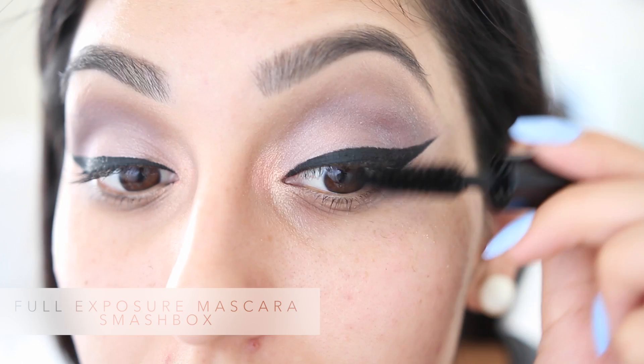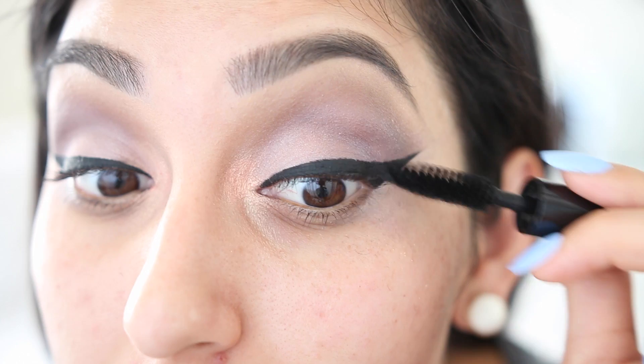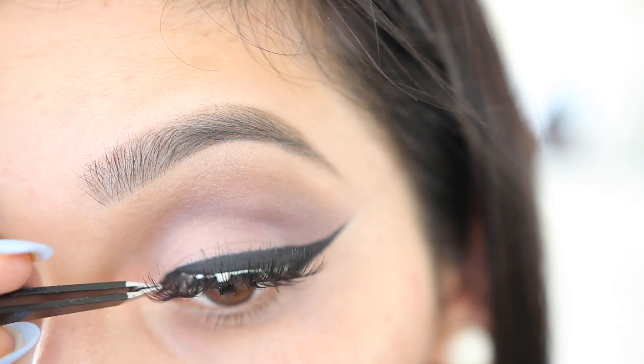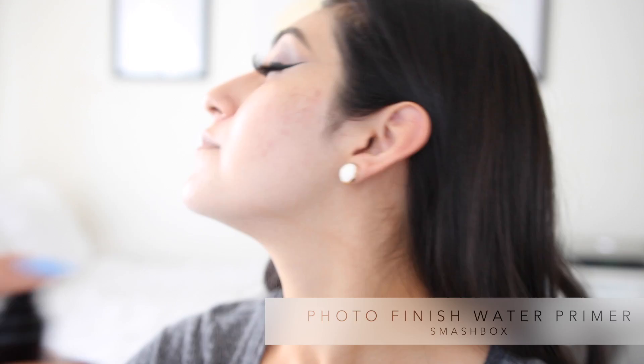After that we're gonna be coating our lashes with the Full Exposure mascara that comes with the palette, which is really gonna help our lashes be prepared for our falsies. The falsies I'm using today are from Coco Lashes — these are called Soco, which I highly recommend to any beginners because they're so lightweight and yet look very glamorous and beautiful.